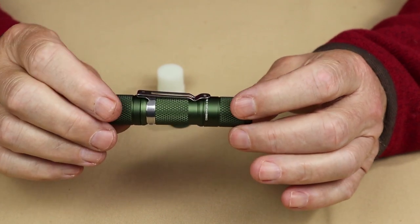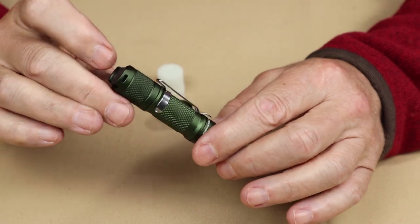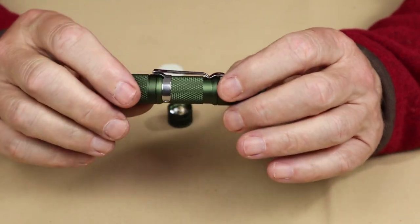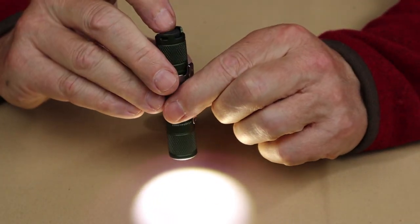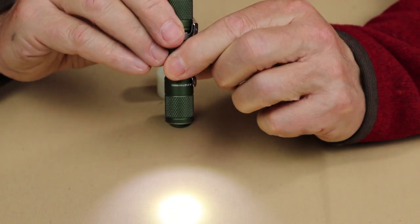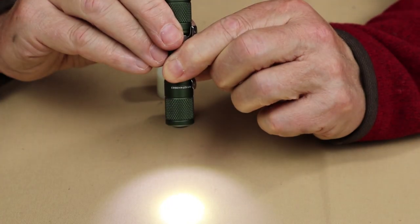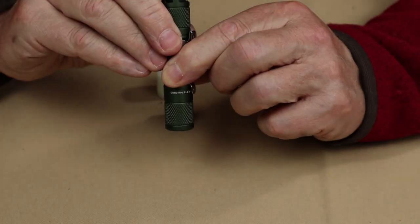Let's go over the operation of the Lumintop Tool — very simple. Right now I have the tail clicky switch installed. You just turn it on, that's all there is to it. If you want to change lumen settings, it's just a half press and you work your way through low, medium, high, turbo, and back off again.